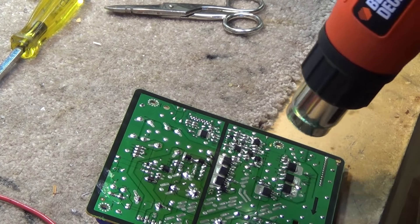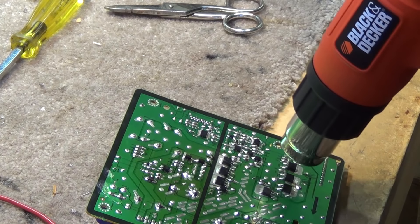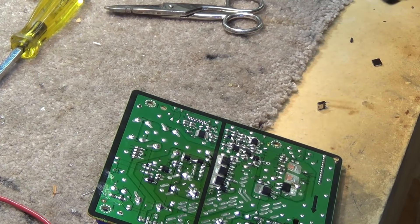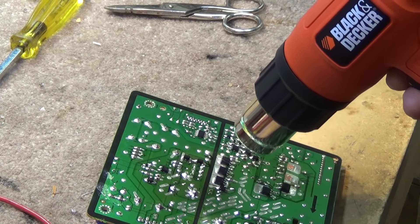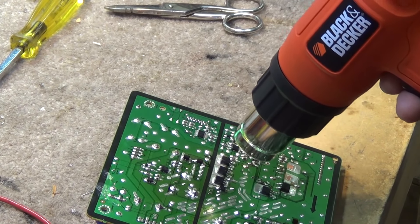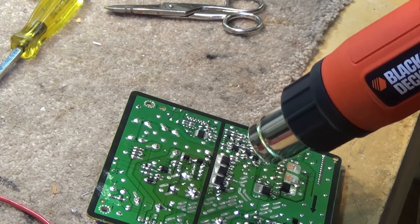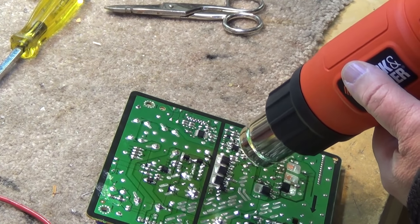You've got to be careful not to knock off any of the other resistors that are around there. You don't want to knock off some other parts — just lift off those two parts and then do the same for the others. You've got to be careful not to move the other parts.